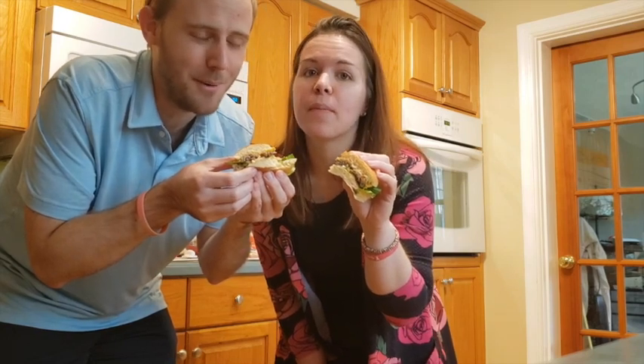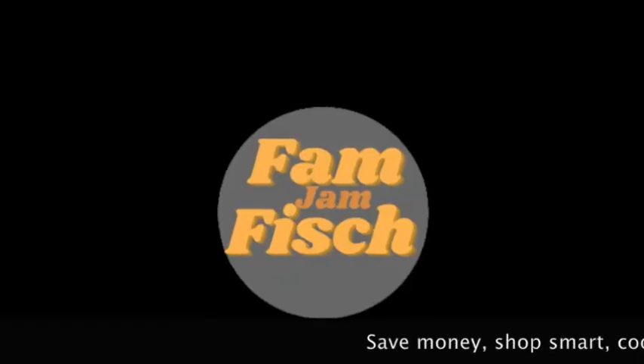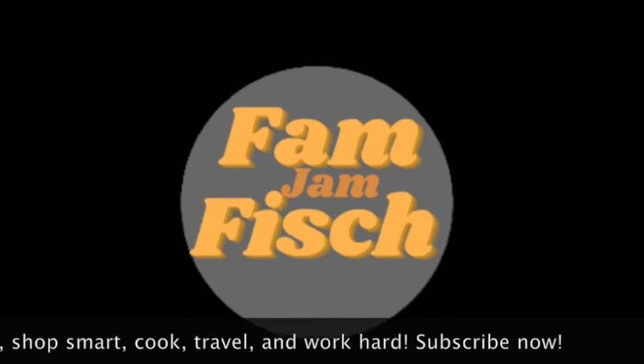And now that's how you make $1 cheeseburgers for a party. You can subscribe right here, click the like button, and hustle on. Bye-bye.